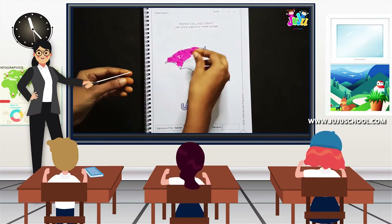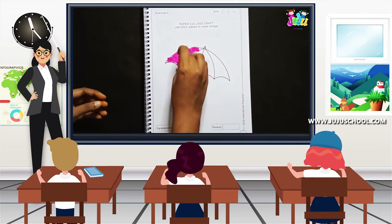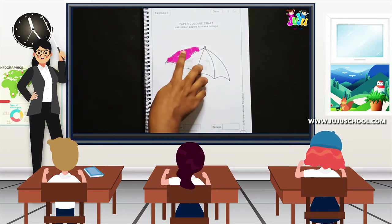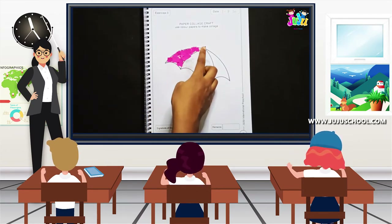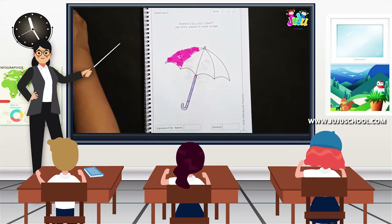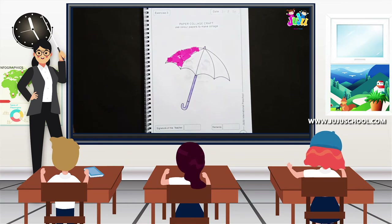Paste it neatly. I have pasted the pink color paper and completed the first part of the umbrella. Now I'm going to take yellow color paper bits to paste the second part.